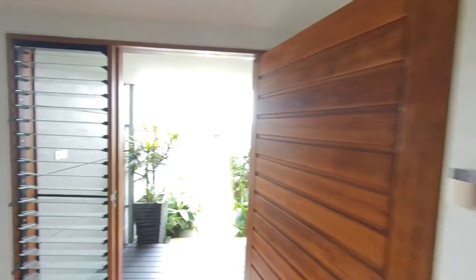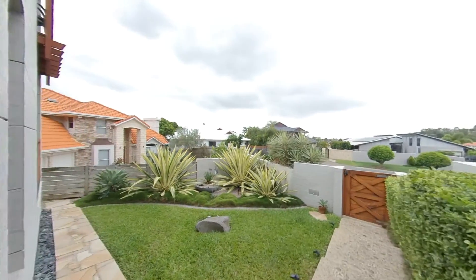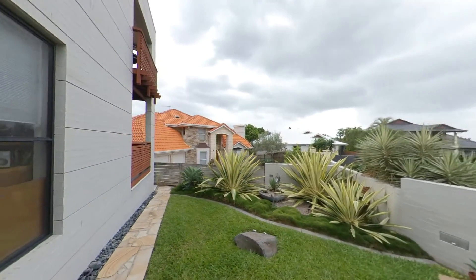And outside at the front — still transitioning, front and rear I suppose. Lights, camera. The light's different.